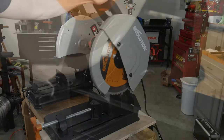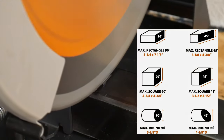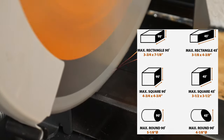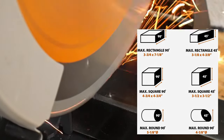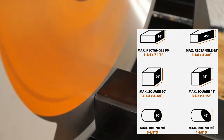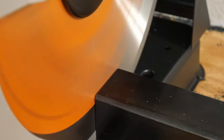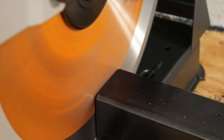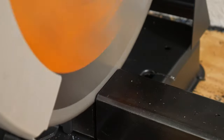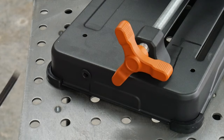The claimed stock cutting capacity for the saw with 90-degree straight cuts is: rectangular tubing up to 3¾ by 7⅛ inches, square tubing up to 4¾ inches, and pipe up to 5⅛ inches in diameter. I bought this saw primarily for metal cutting; however, the manufacturer claims it will also perform well with wood, non-ferrous metals, and plastics.